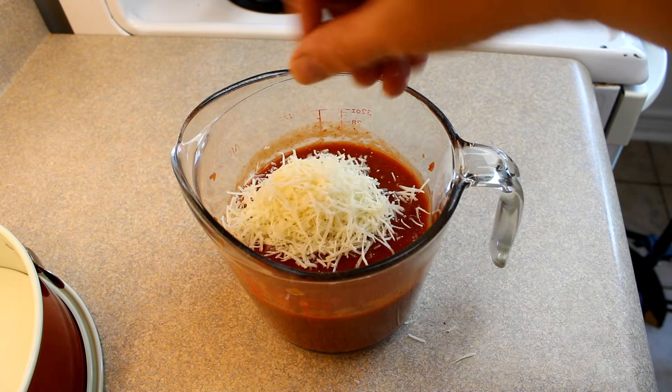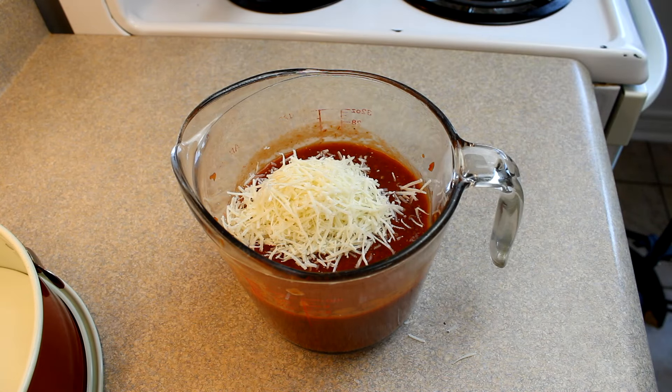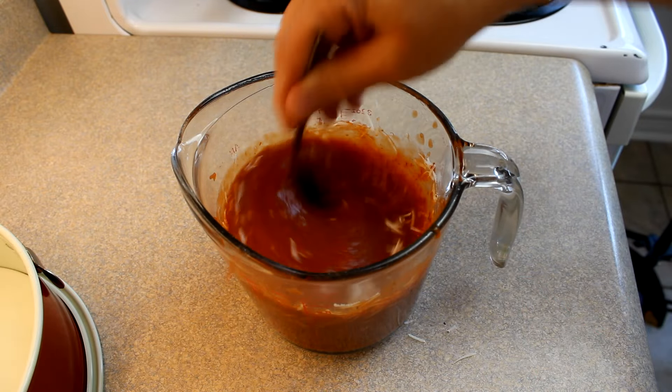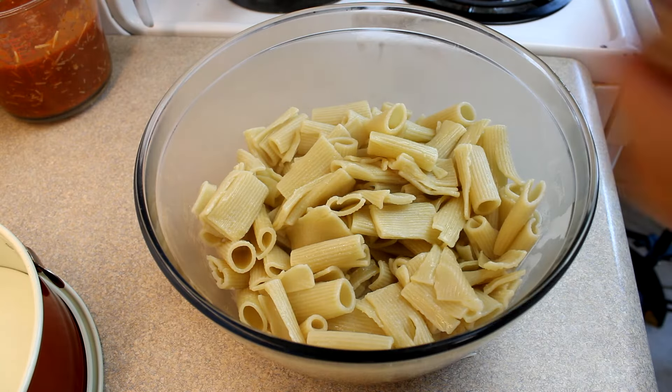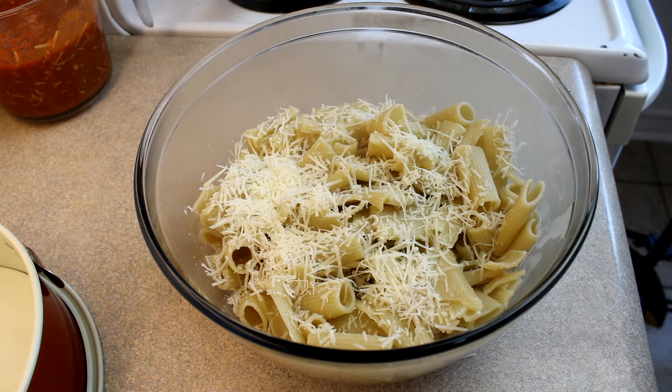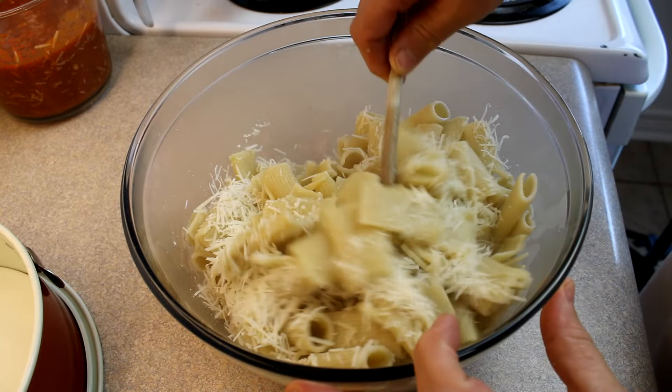In this measuring cup is about one can or a large jar of pasta sauce. I'm mixing in a half cup of parmesan cheese. Here is the pasta — I'm also going to add another half cup of shredded parmesan cheese to the pasta and gently toss it around.